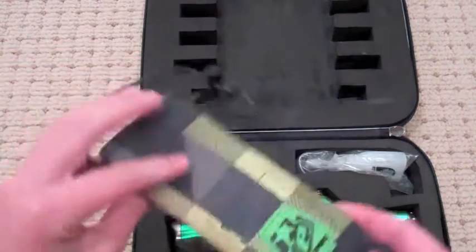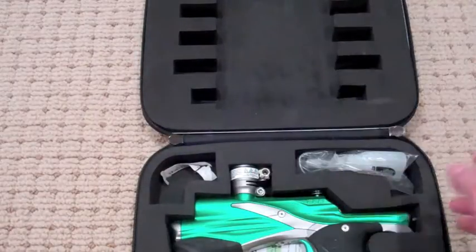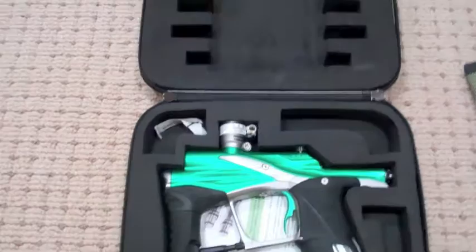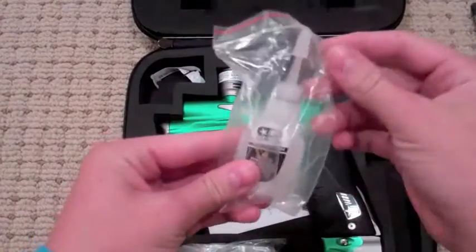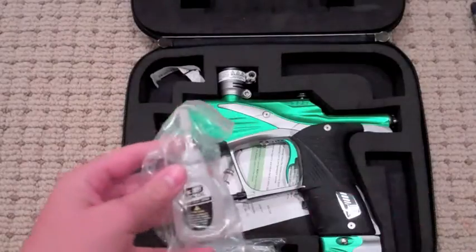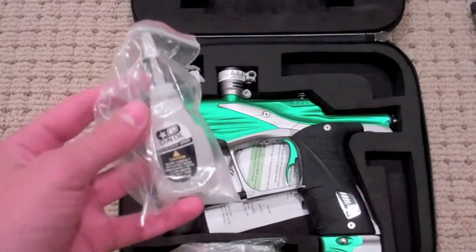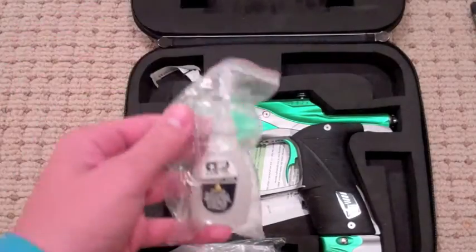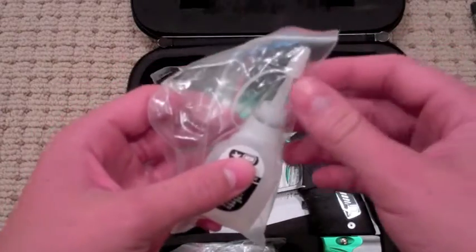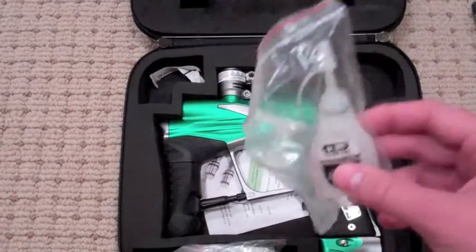Here's your Planet Eclipse barrel sock they give you — it's not crap like the ones you get with Dye guns, although I'm not hating on Dye guns because I like Dye guns. Here's your Planet Eclipse oil, although I haven't used this much. I've used Tri-Flow and that's been working great. You'll see in the shooting video that I was shooting plus or minus two, which is crazy. I did use the Eclipse oil — excuse me — but I was using Tri-Flow before and it worked great too.